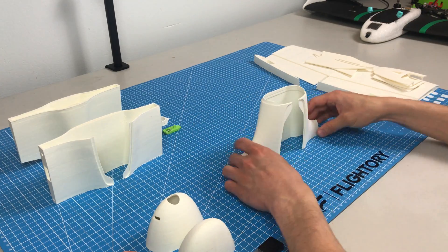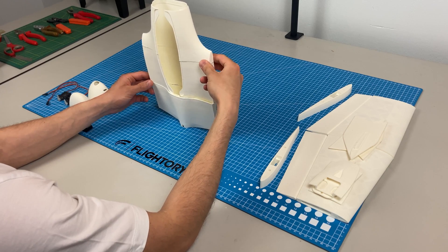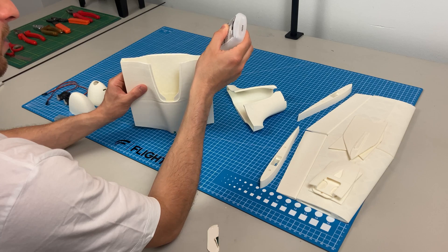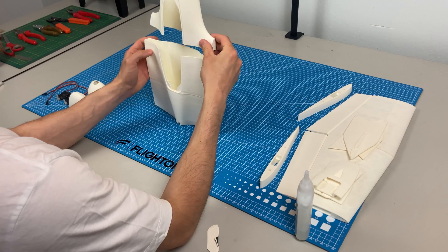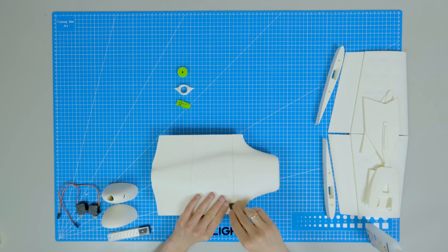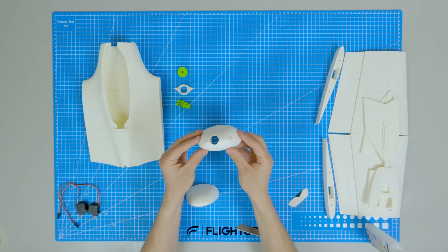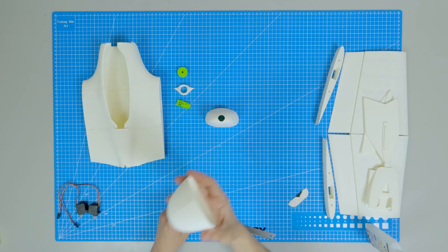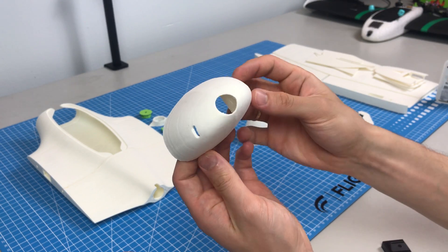Let's build this model. I use thick CA glue for the entire airframe. I've provided two nose variants — one is designed for a standard FPV camera and the other is a clean version if you don't want to use a camera. This part is also available in STEP format, so if you want to make any changes it's possible. I will use the version with the FPV camera.